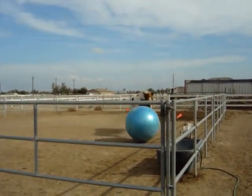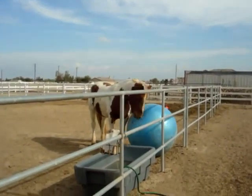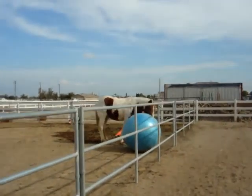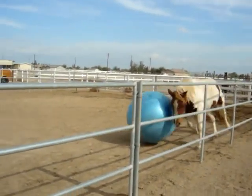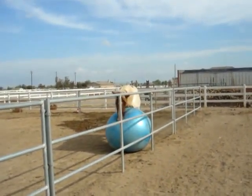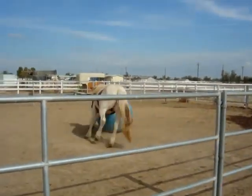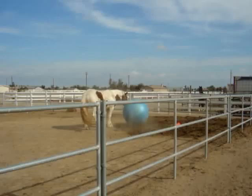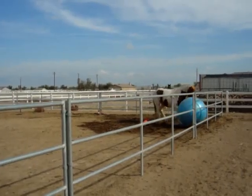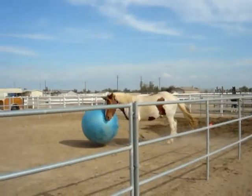This is the second time I've put his ball in the pen. I wanted him to get exercise. That's the back section that's wet, so he goes slow back there.